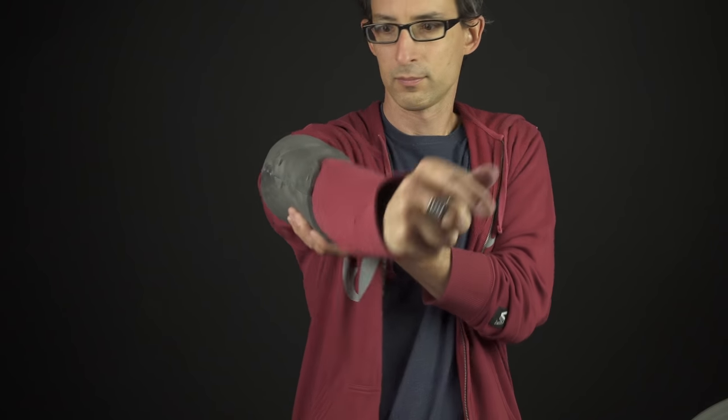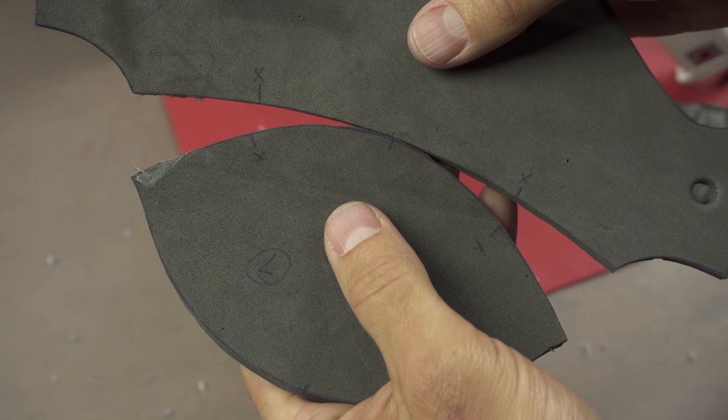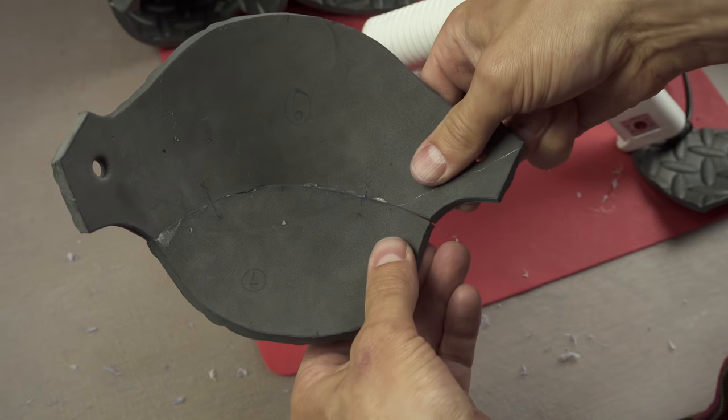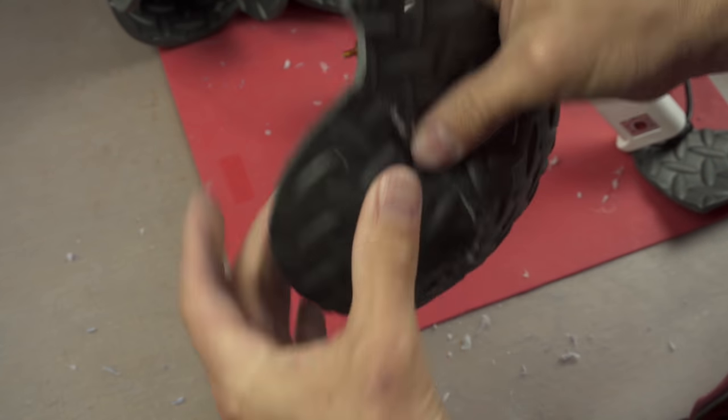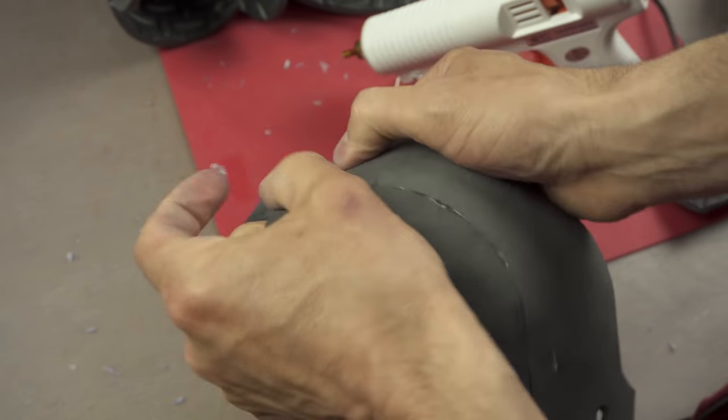Before you go any further, make sure to try on these pieces and verify they actually fit on your arm. If it makes you feel way stronger than you used to feel, you've got it right. The last thing we want is our elbow sticking out, so let's make a sweet cover for it by gluing together pieces six and seven. Flip it right side out and form it a little bit with your hands to make it an elbow-ish kind of shape.